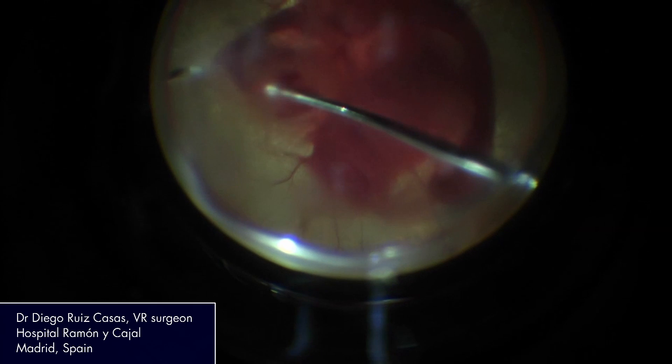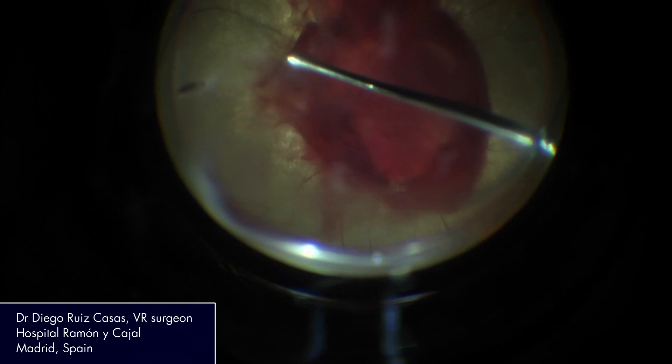Apart from being complete, the IVA system is pretty adjustable. If you are a surgeon that is used to using the peristaltic pump or that is used to using the venturi pump, you can adjust the pump the way you want.